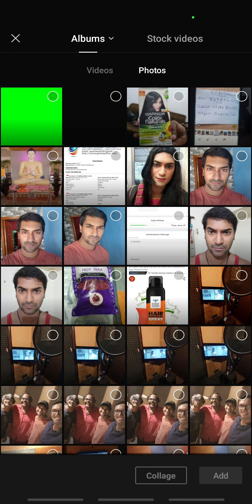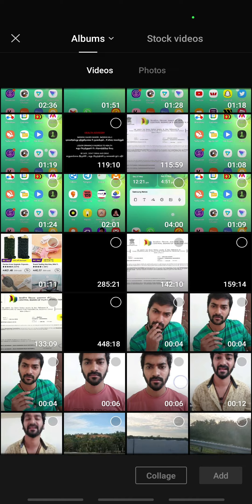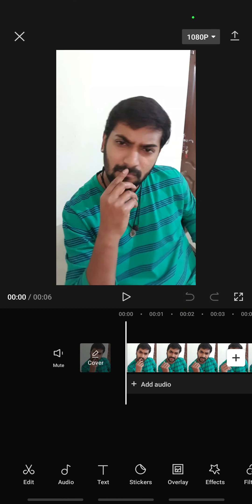Once that's done, open up a new project and add the clip that you want to add the watermark to. Open up that clip.